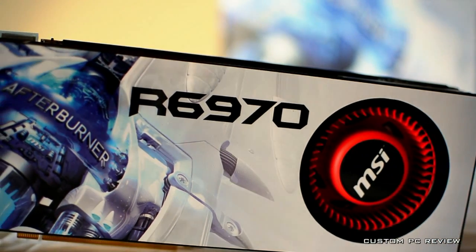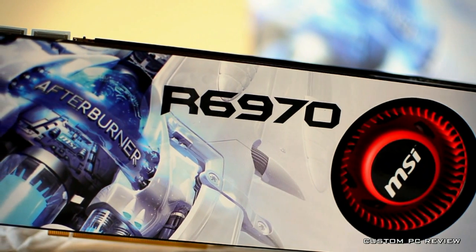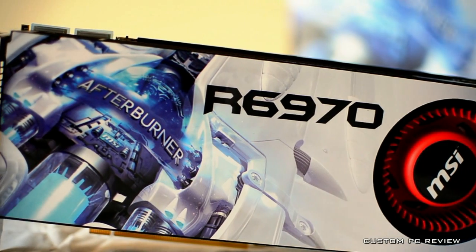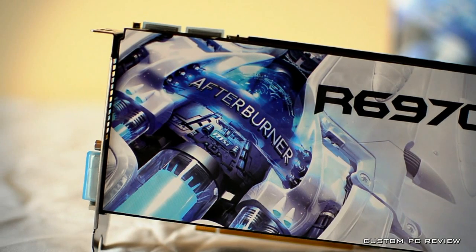The Radeon 6970 series of graphics cards began shipping in December of last year and is the direct competitor to the NVIDIA GeForce GTX 560, 570, and 580 line of video cards.